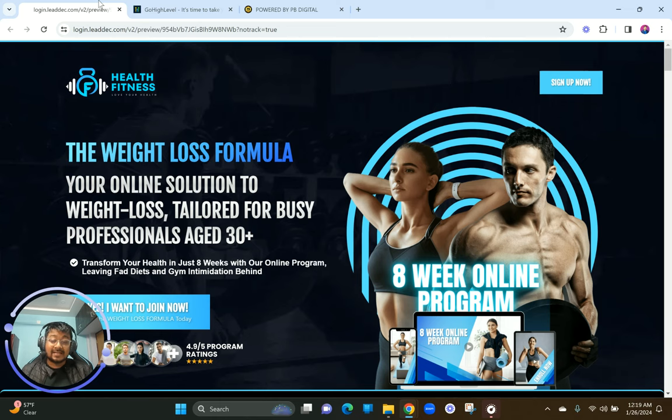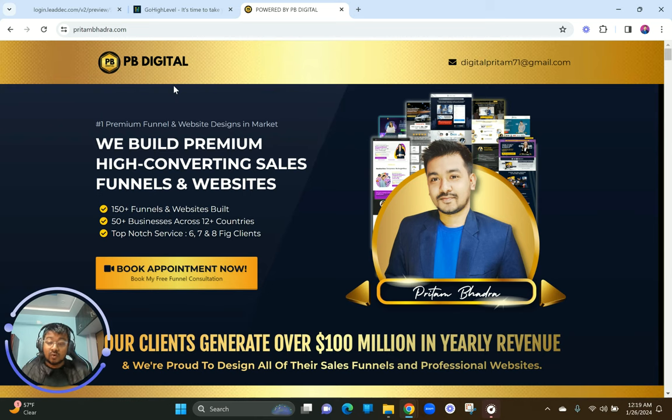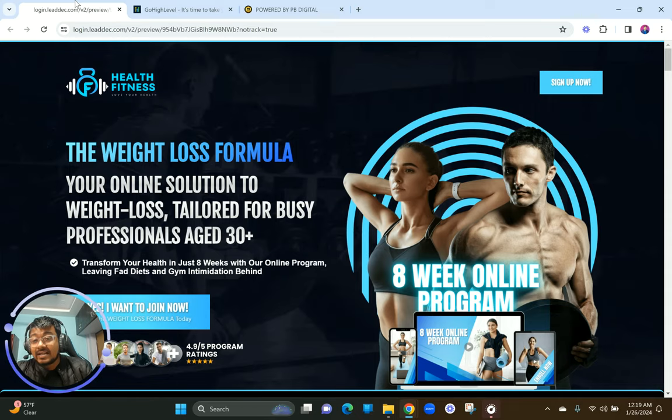I love this software and what it can do. We have been a GoHighLevel-focused web design agency. If you want to know more about us, you can visit pritambhada.com to learn what we do on a day-to-day basis for our clients across the globe — building websites, funnels, and marketing systems. Let's get back to the complete sales funnel we did for our client.